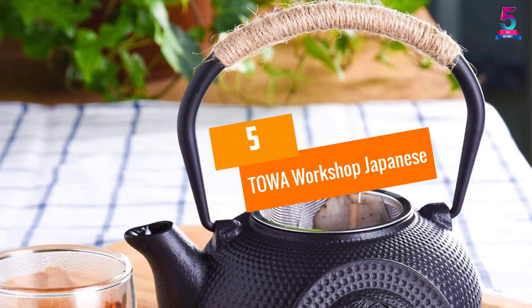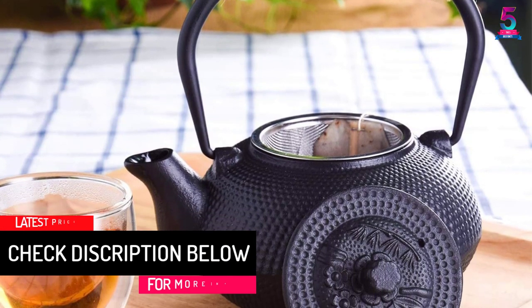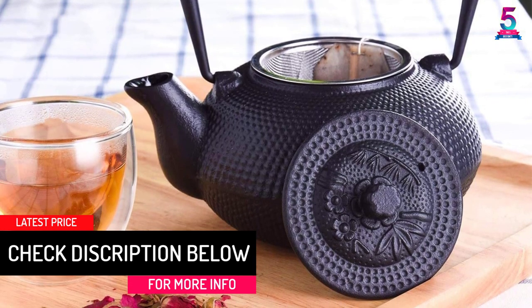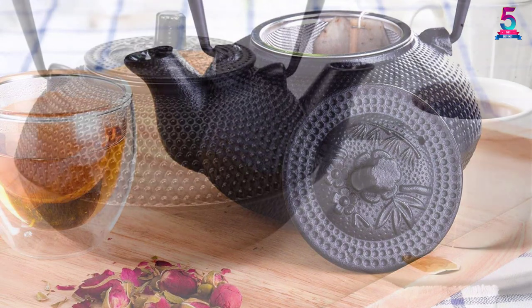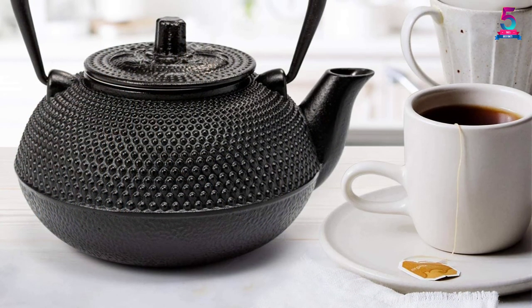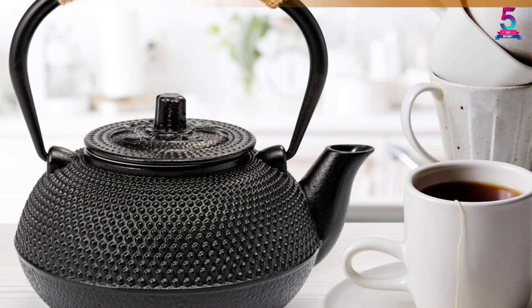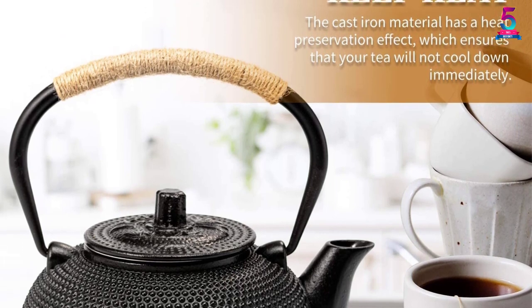At number five: Towa Workshop Japanese teapot. What makes the Towa Workshop teapot shine among other products is its classic design. With this unique teapot, you can conveniently drink your green tea in the summer. The teapot features an infuser to maximize the aroma and flavor of leaf tea, and its capacity is about 650 milliliters.